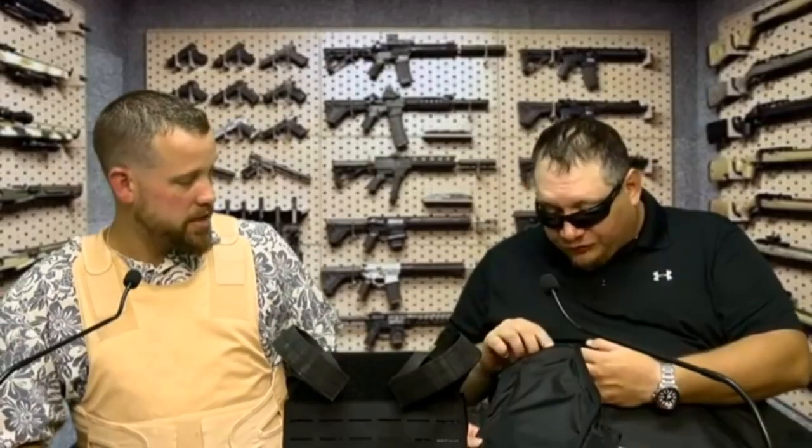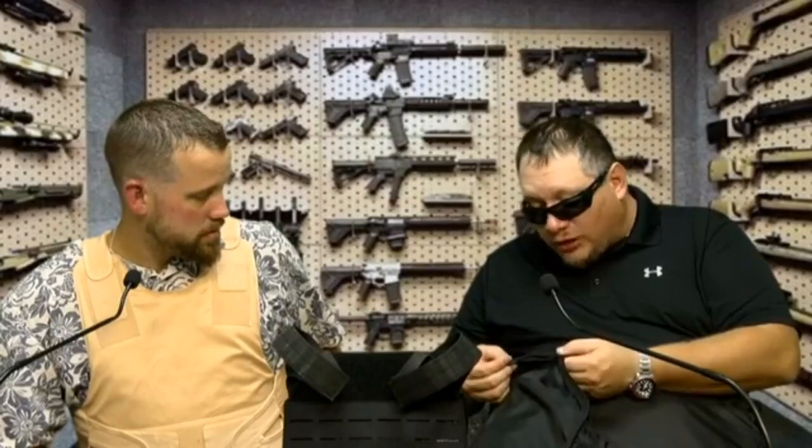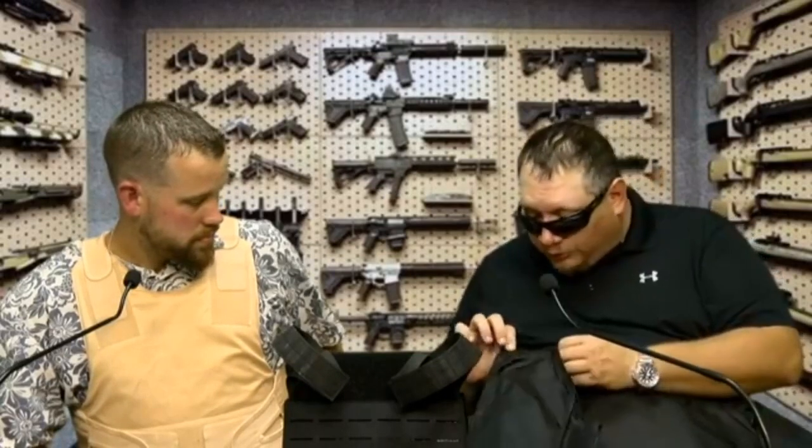I'll tell you why I wouldn't want to wear this concealed though — coming from the climate I was originally from, this would burn you up. You'd sweat. It's a nylon material with heavy stitching — quadruple stitching — you can see how thick it is. So yeah, you'd be hot. But if that's what you had and that was your purpose, you could make it work.